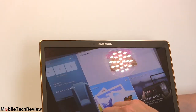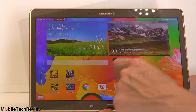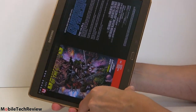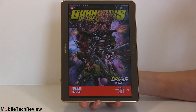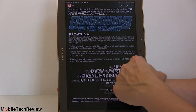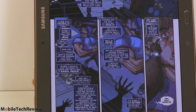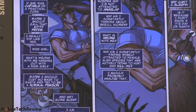You also get three months of Marvel Comics with this as a trial. We downloaded one of the Guardians of the Galaxy issues. You can look at it in facing pages, which is about the size of an actual comic — really nice. The screen is very sharp-looking and you can read the little speech bubbles pretty easily too. After the three-month trial it's up to you to continue your own subscription.